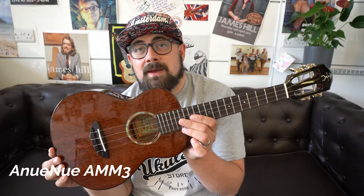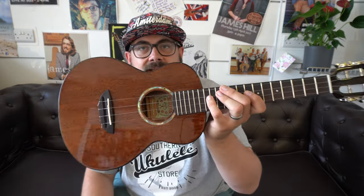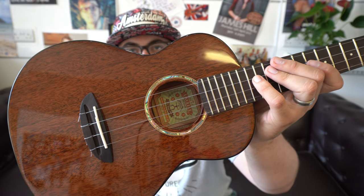Next is the Anui Nui AMM3 — an all-solid mahogany tenor with a gloss finish, gloss mahogany neck, and a traditional slotted headstock with reliable Anui Nui open-back tuners that look slightly more deluxe than standard Grovers. It comes in a nice pod case, with a rosewood fingerboard and bridge, subtle black binding, and an abalone rosette — traditional yet extremely modern looking. We played the concert version AMM2 recently and the comments really favoured it, so I'm interested to see what you think of the AMM3.